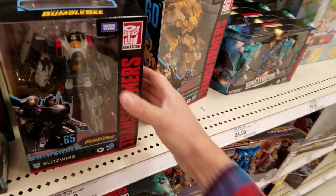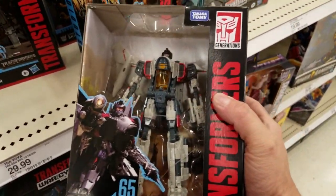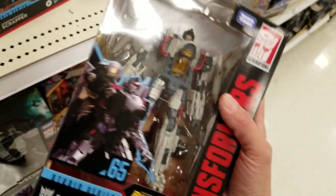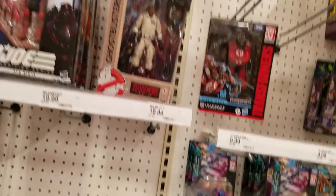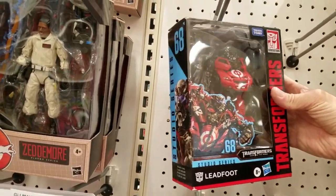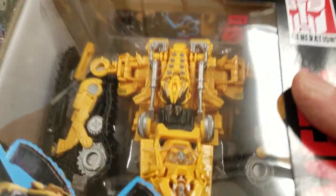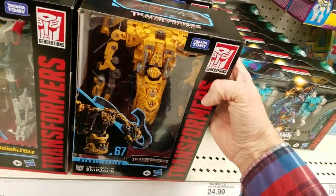Wow, this guy's pretty cool. Sorry about that — had some people in the aisle. Looks like they got Lead Foot as well, that's very cool. And Skipjack — yeah, they flipped that black piece in his waist around correctly on this figure. Wow.